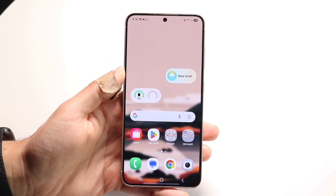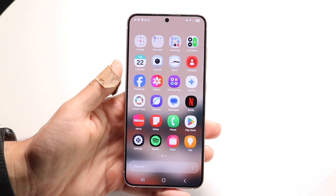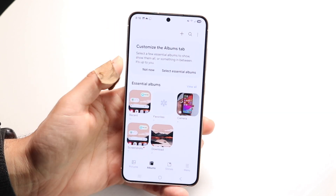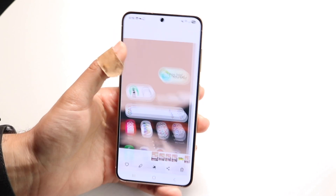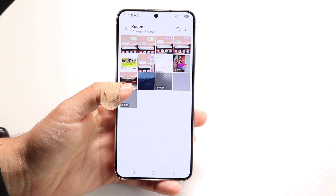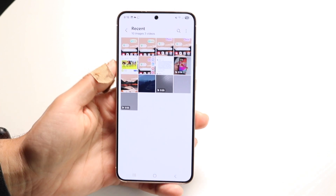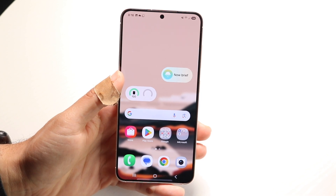You do have that capability, and it's a really nice thing you can do here. Those screenshots will then be housed inside of this particular panel, so you can see wherever you screenshotted right here. Unfortunately no three-finger screenshot, but you can still use your palm to screenshot.